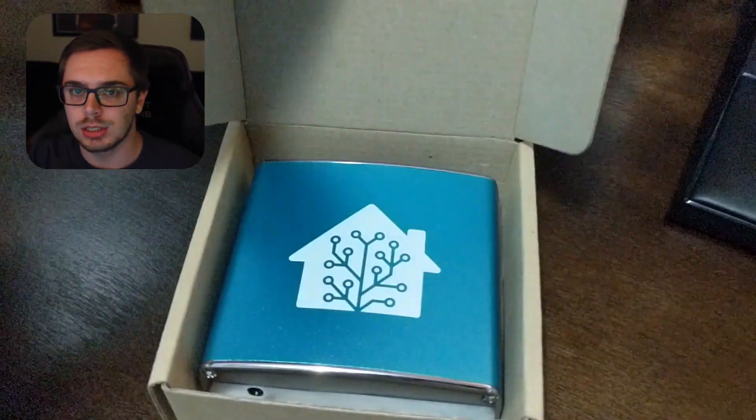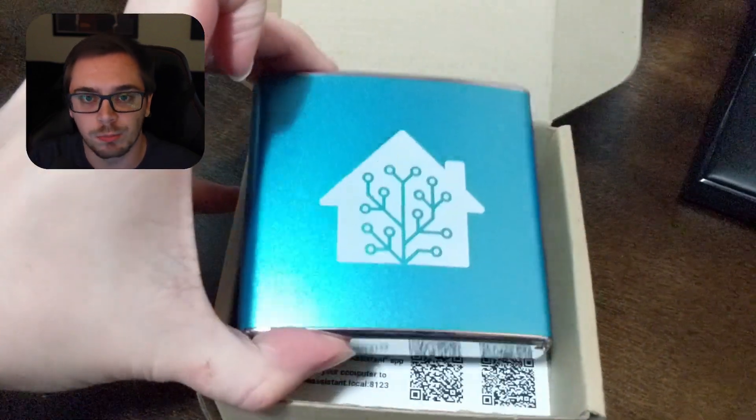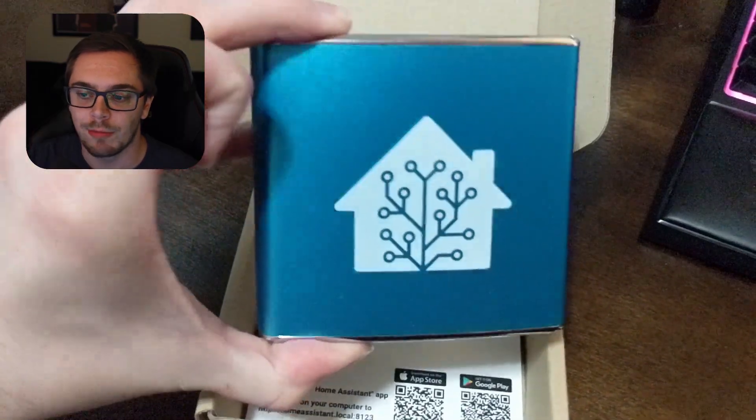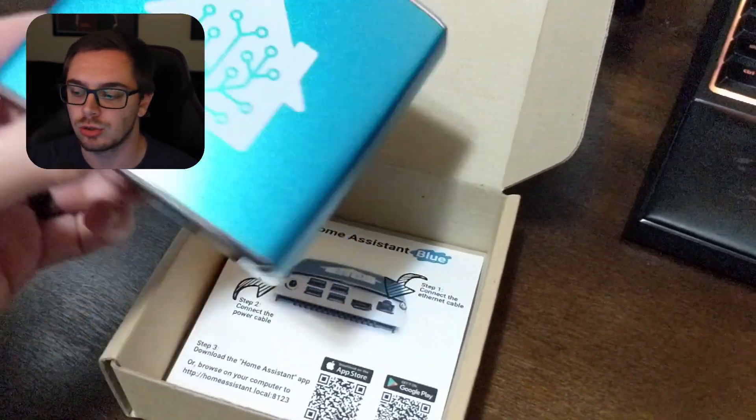Let's get into the unboxing. Opening up the Home Assistant Blue, you'll see it's flashy — the metal is super nice, it's all aluminum. It feels super nice, and the reflective aluminum is super clean.